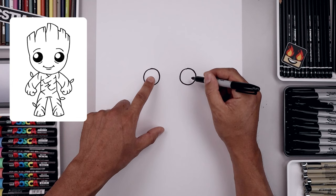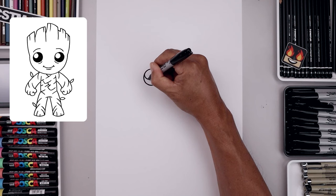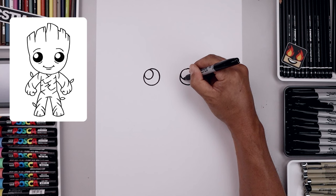Now I'm going to add a small highlight circle on the top left side of each eye. So up against the edge of the eye, just gonna bring in that circle and then bend that back out and then line that up on the right side. Then we'll fill the bottom half of the eyes in black.